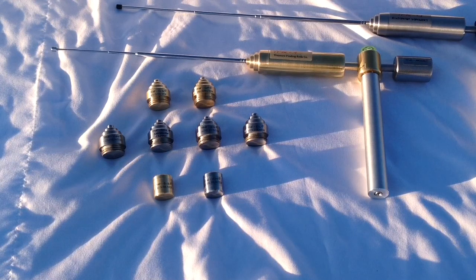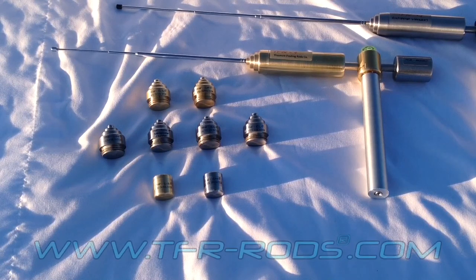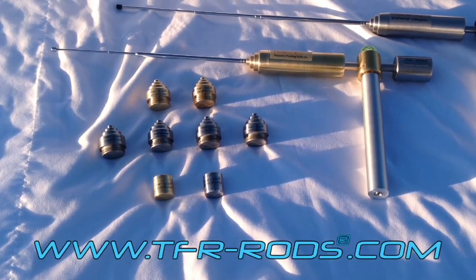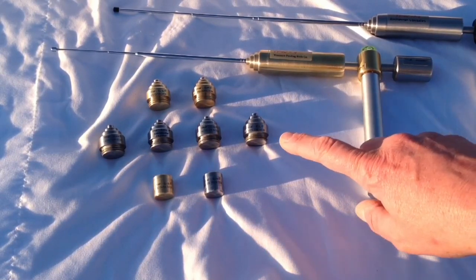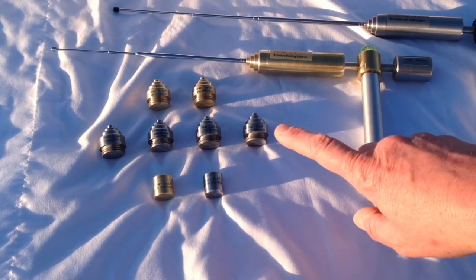Hi, I'm John with the Treasure Finding Rods Company, and today I'm going to be talking about some of the really cool accessories that I have for the TFR rods. These accessories I'm going to be talking about and demonstrating today are for the two TFR4 electronic locators that I have: the original TFR4, and also the new TFR4 Extreme version that my company just got out on the market for 2018.